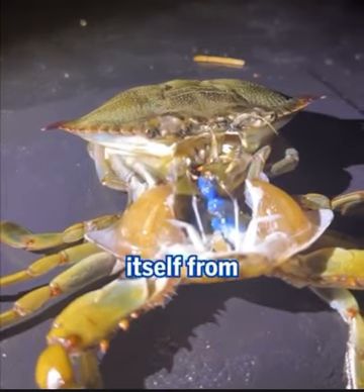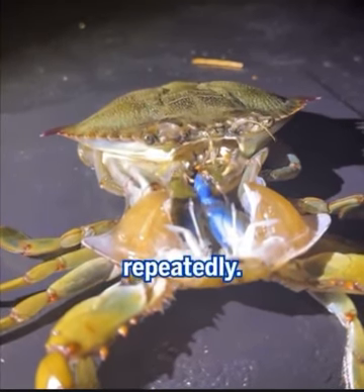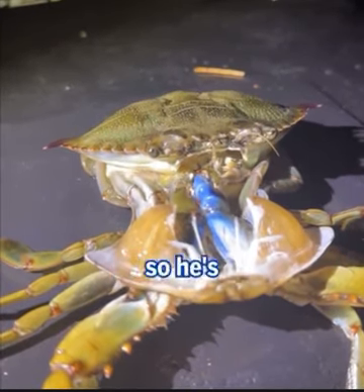The crab extracts itself from its old shell by pushing and compressing all of its appendages repeatedly. The slow and intricate process can take some crabs over 15 minutes, but this little guy is small, so he's getting there quicker.